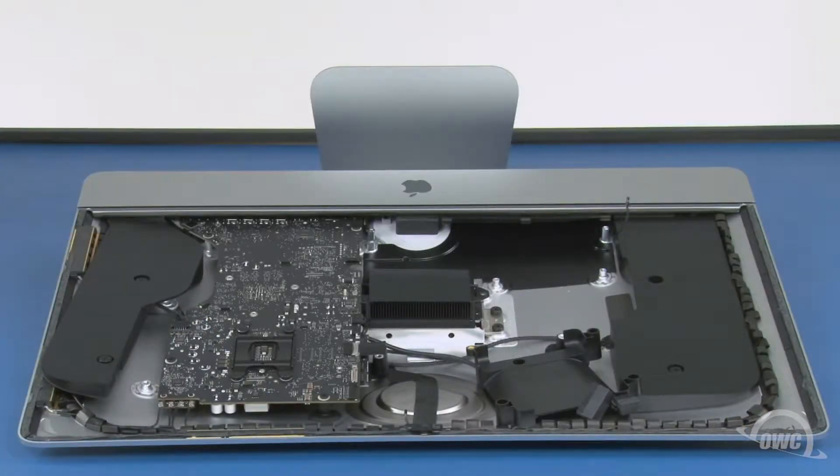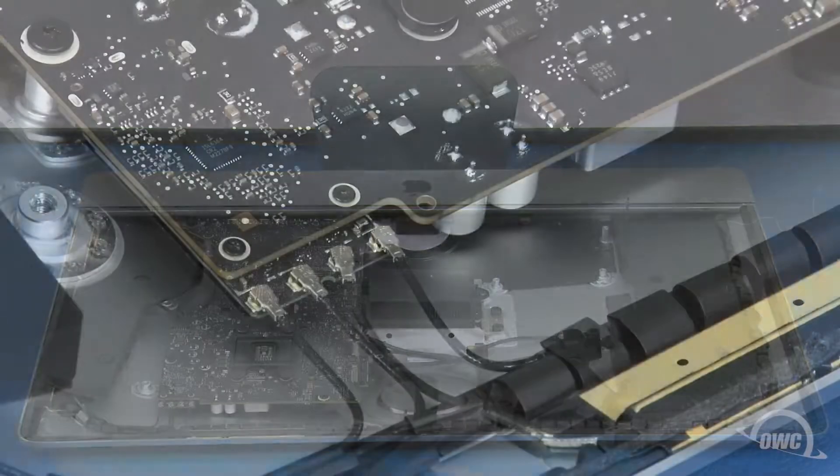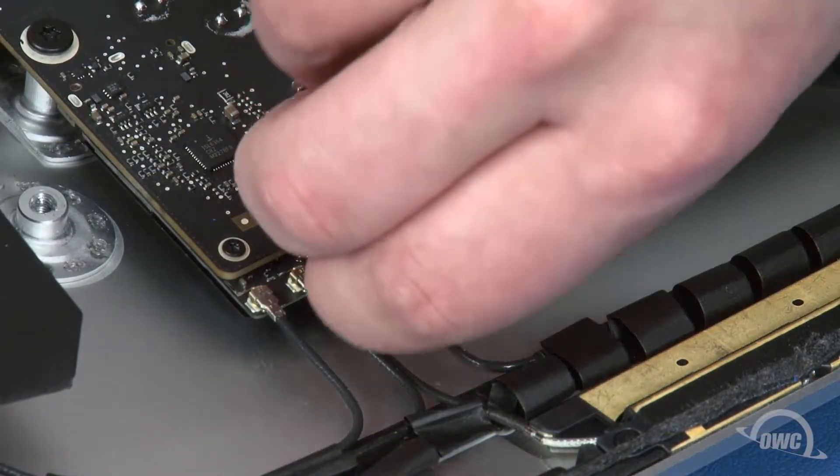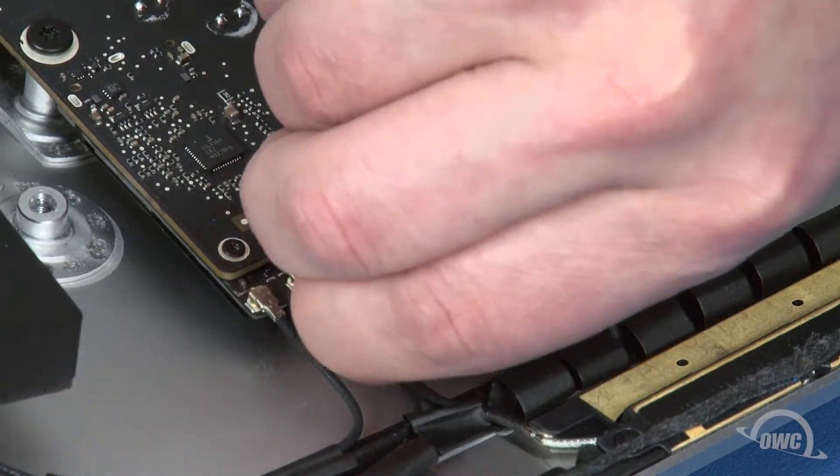Now it's time to disconnect all the cables from the logic board, starting with these four antenna cables. To remove these, gently lift straight up on the connectors until they pop loose. Be careful as these connectors are very fragile.